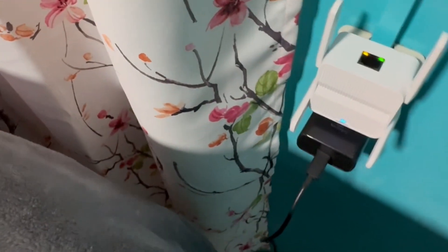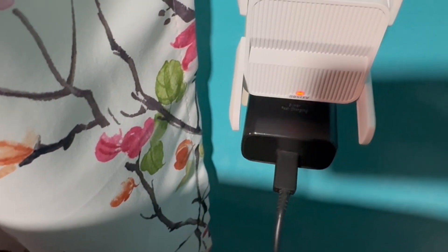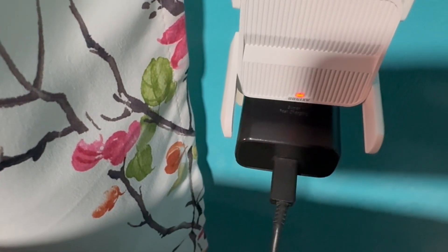You can position the antennas depending on where you want the signal to focus. We also have our manual in here, which gives a pretty good detail on how to set up your extender. Our extender is plugged in and you're going to see a series of lights — it was on blue, now it is showing red.